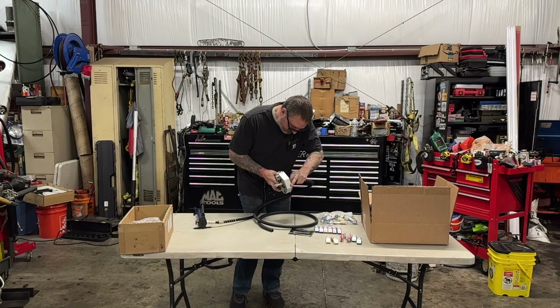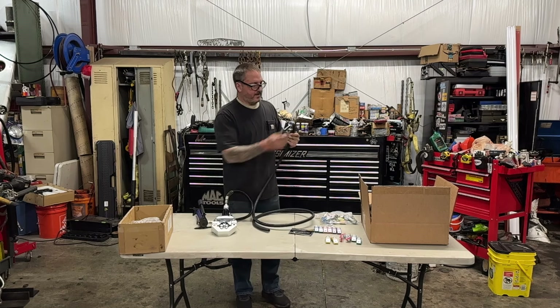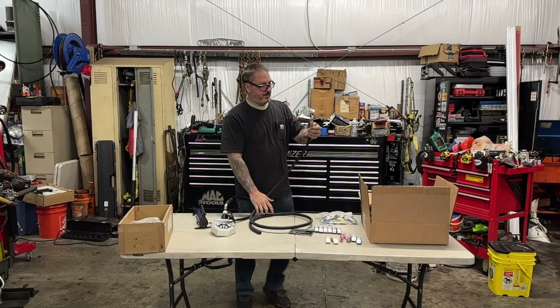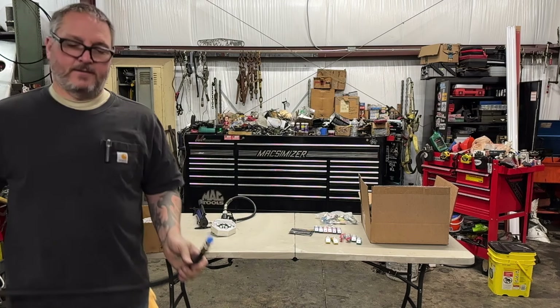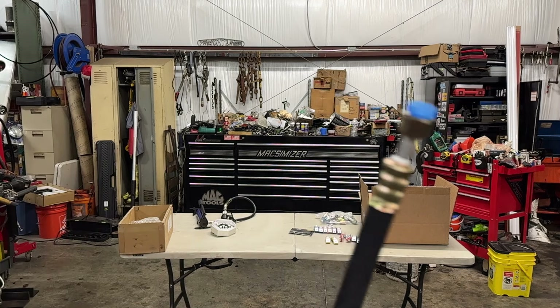I think what I needed to do was push it a little further in. It did a nice crimp but it did flare the bell a little bit — I think I was a little bit too far forward. I'm sure there's a learning curve to doing that. Let me give you a look here — this is what we're looking at. It does a pretty nice job.